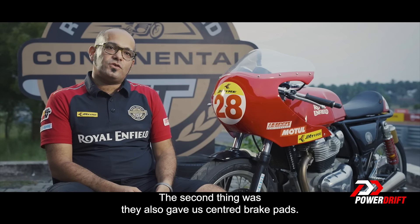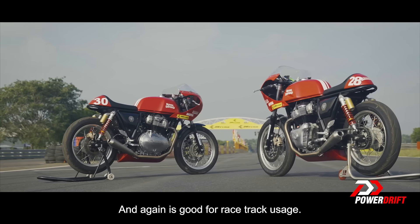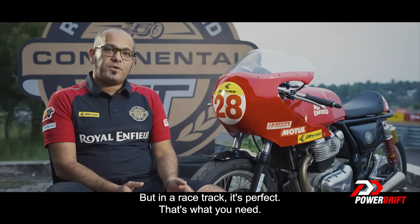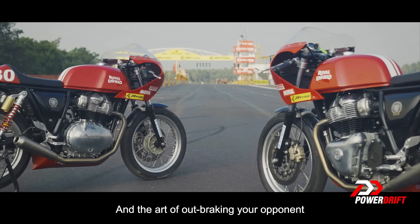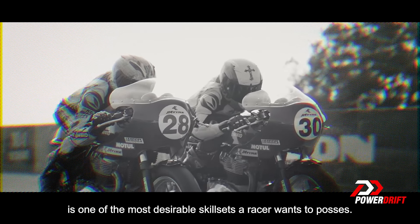The second thing was they also gave us sintered brake pads — better stopping power and good for race track usage. For city streets a rider might feel it's very sudden, but on a race track it's perfect, that's what you need. On a race track, braking is an art, and the art of out-braking your opponent is one of the most desirable skill sets a racer wants to possess.